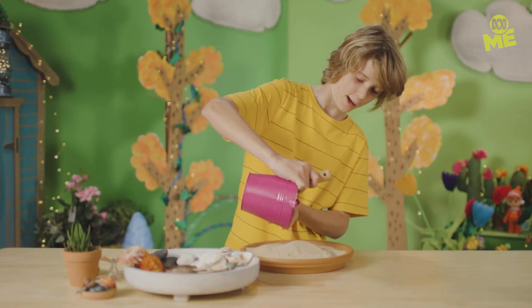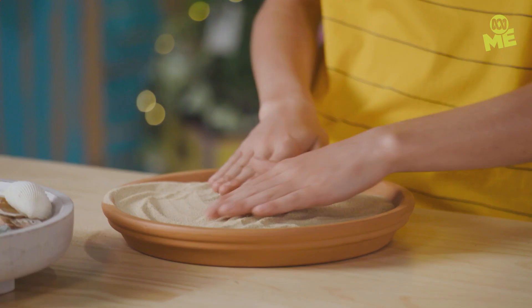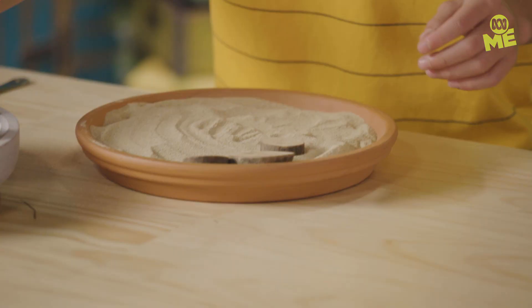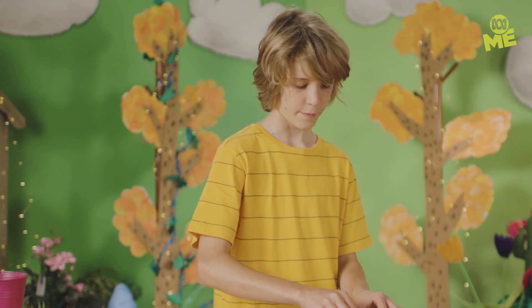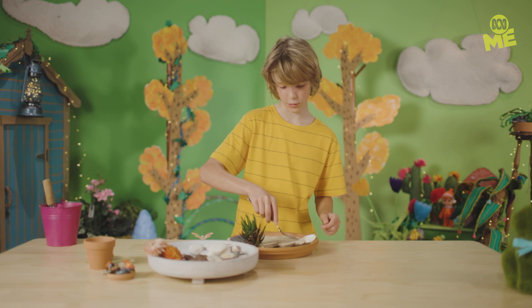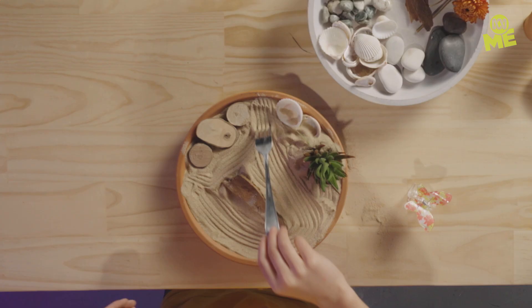First, get your tray and pour your sand into it. I'm already feeling super calm. After you've finished pouring your sand in, start spreading it around with your hands. And if it spills, it doesn't matter, because you're calm. Now you can start arranging your pebbles or little bits of wood — I like using wood to simplify nature. Just do it in whatever pattern you want. Make sure you leave a little bit of room for your rake to make amazing patterns. Now you can get your fork and rake it back and forth, creating as many patterns as you want. You can go straight or zigzag. Whenever things get a bit out of hand, just take a minute and rake some sand.